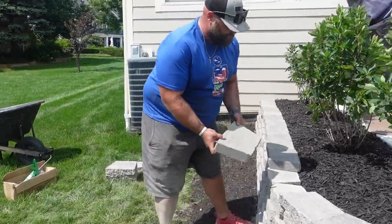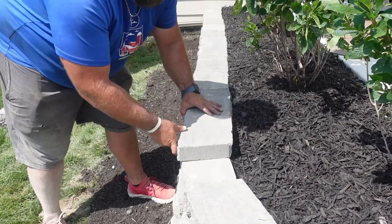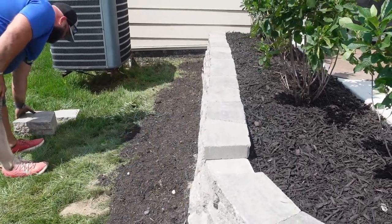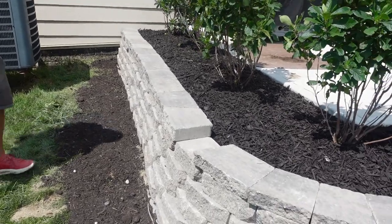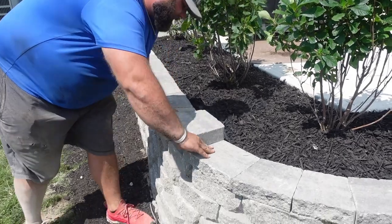Pop this one — this one will line up on the straightaways, you don't have to make any cuts. It's made straight, so on the straightaways it's good. Pop that there, get the last cut right here — it's the last cut of the job. Then we just got to glue everything down, glue the caps down.